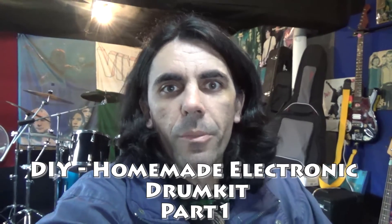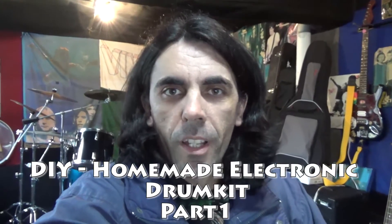Hey everybody, welcome to a new video. This will be the first in a series of videos I'll be posting about my next build, which will be an electronic drum kit.